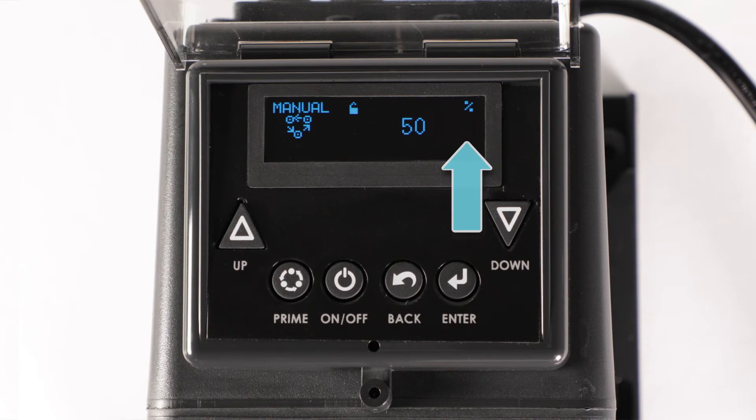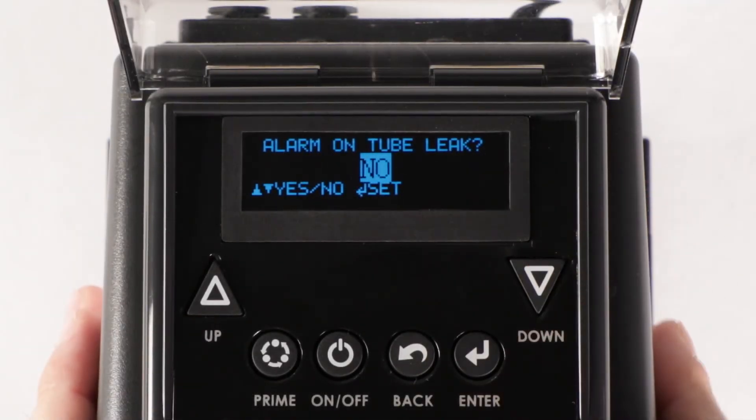If the tube icon does not appear, the sensitivity needs to be calibrated. Before calibrating, set no to alarm on tube leak as shown at the beginning of this video.